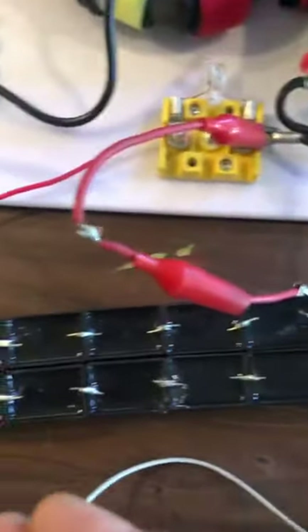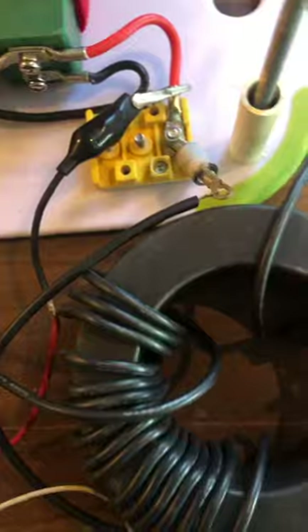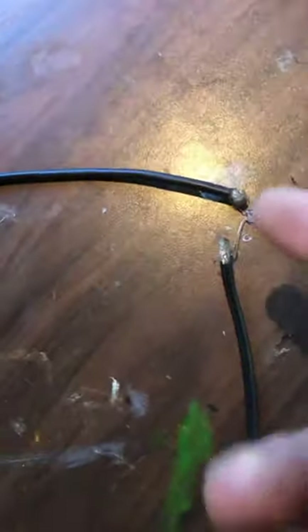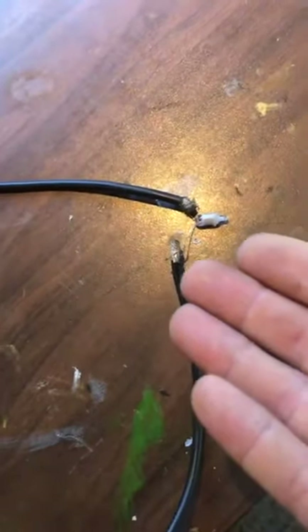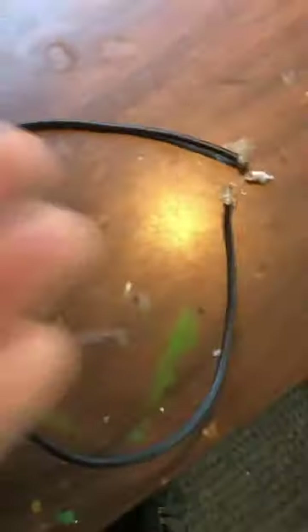It's just a coil with a bunch of turns on it and another coil with a few turns on it. I've got a neon across here just to show you visibly what is going on in this core, down the wire — no earth ground on that.